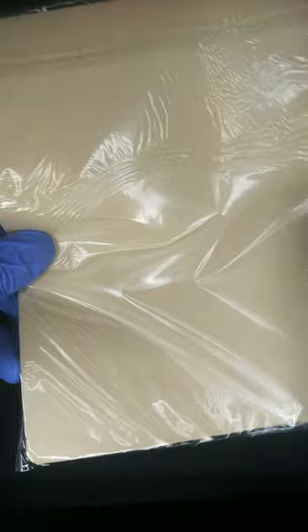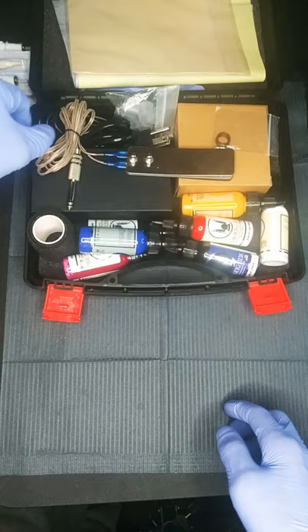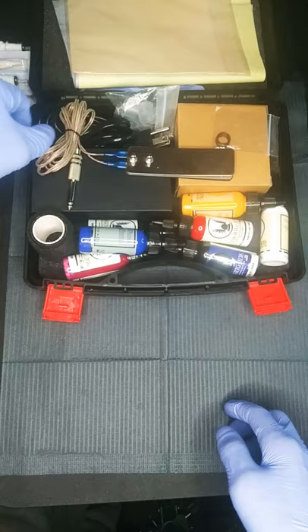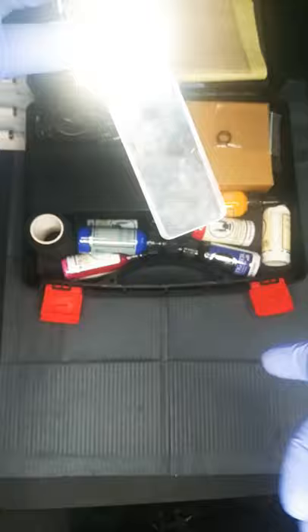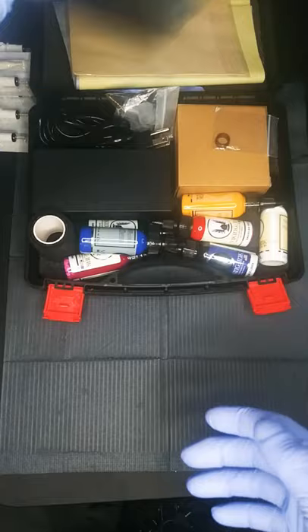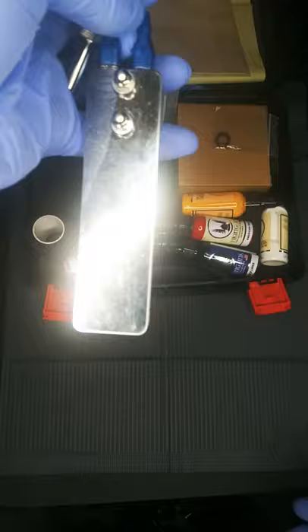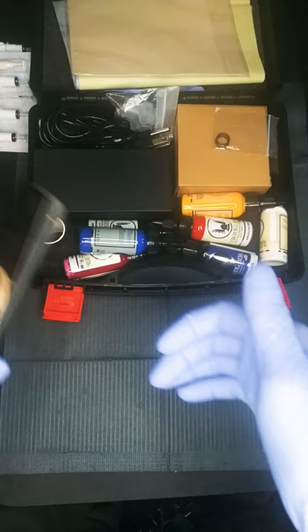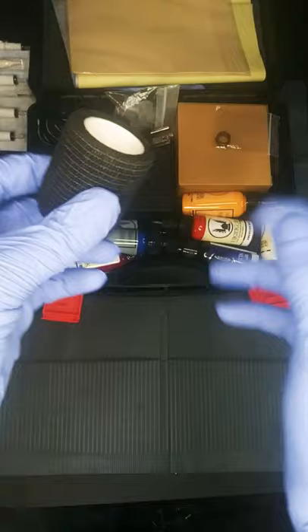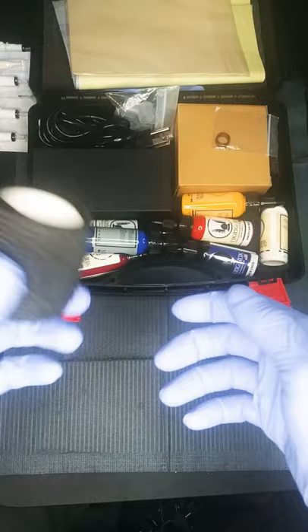I actually like the silicone practice skin better, but they only give you one so you have to go out and buy more. The foot pedal that comes with it — mine has been used quite a bit — but it hasn't given me any problems. It's lightweight with a non-slip bottom, perfect as a backup. You also get grip tape for the pen, which gives extra cushion when holding it.